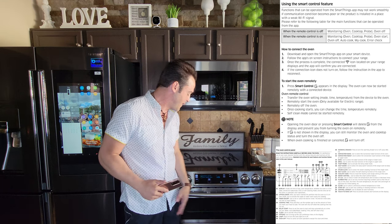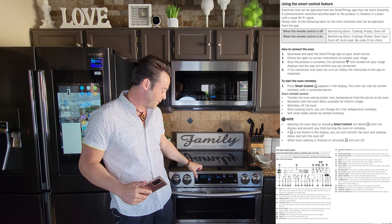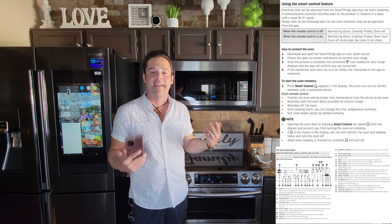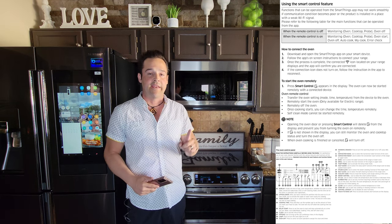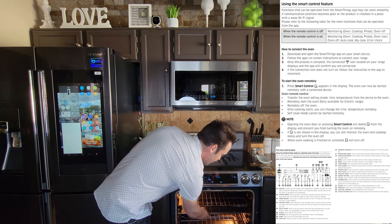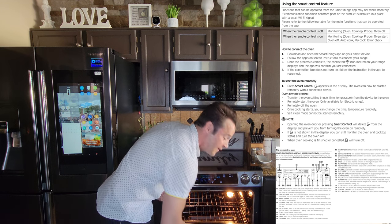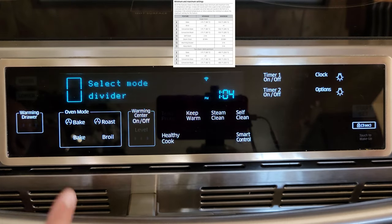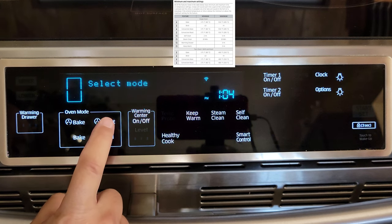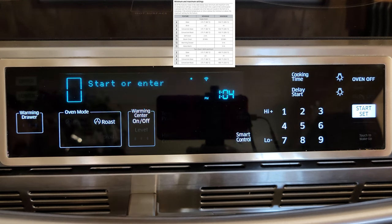We're going to remove the divider and see how the functions change. On the screen, with the divider in you have upper/lower, bake — convection bake and regular bake — and temperature selection. Now with no divider, simply open the oven, pull the divider out. You'll see many more options: we have roast and broil. If you press roast, since we've taken out the divider we can go up to 550 degrees.